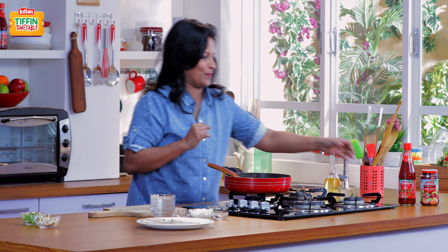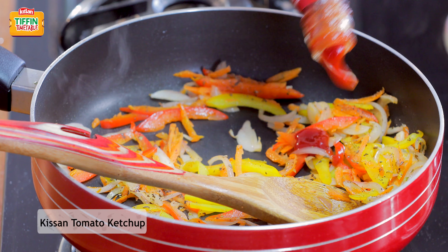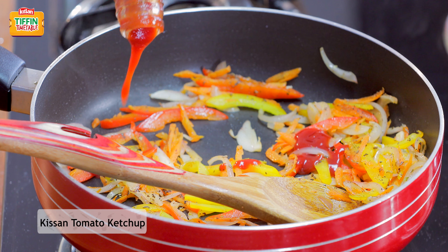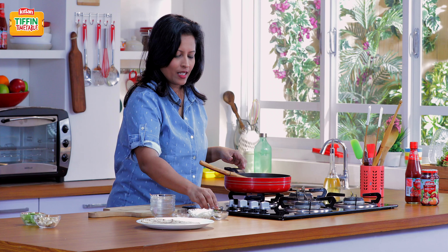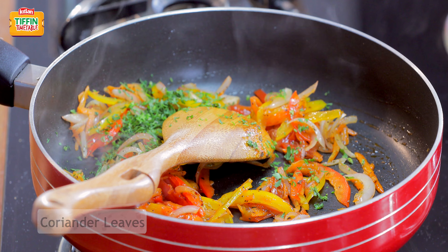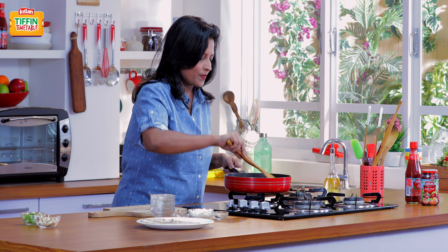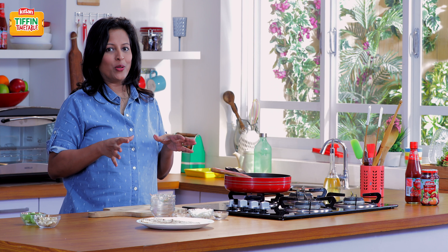Now for our Kisan Ketchup. This Tomato Ketchup will give it a little bit of sweetness which your kids will enjoy. And now some finely chopped coriander. Our mixture is ready and we already have the rotis.